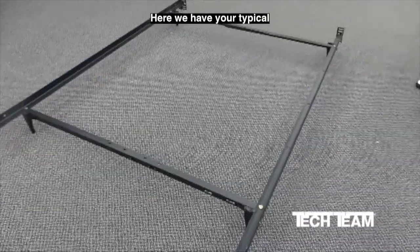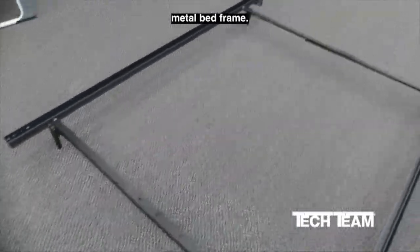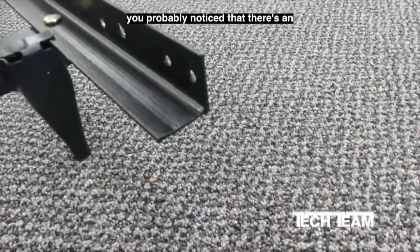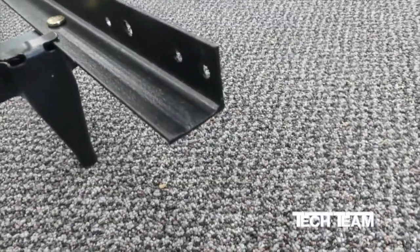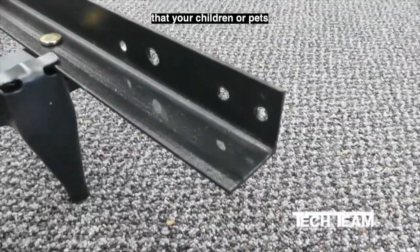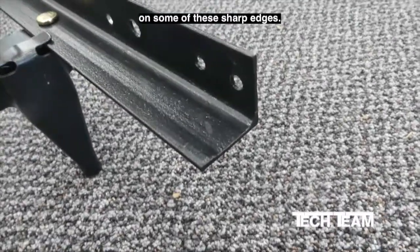Here we have your typical inexpensive metal bed frame. At some point when you are assembling or disassembling your metal bed frame, you probably notice that there's an end sticking out and that this end has some really sharp corners. You also probably were concerned that your children or pets might get injured on some of these sharp edges.